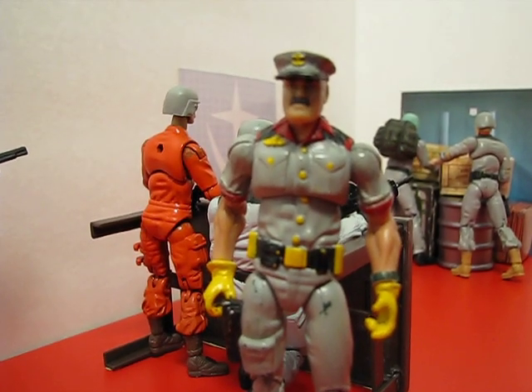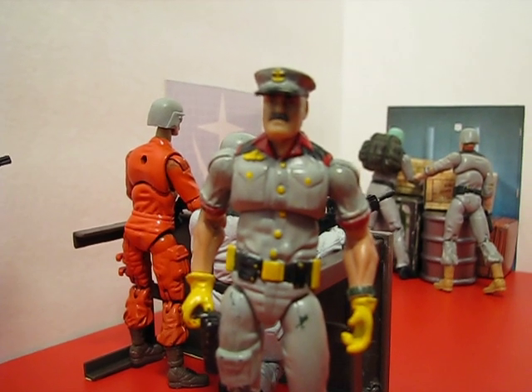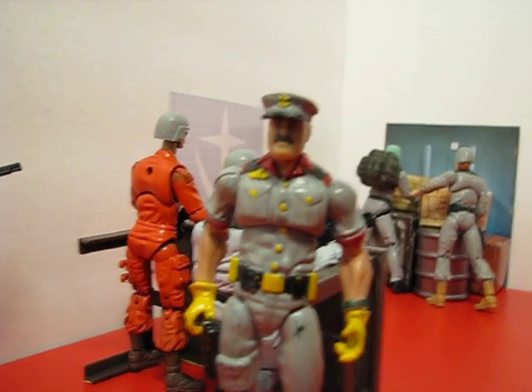Hey guys, Joshua Godamu here, and this is a tour of a G.I. Joe set that I just built today. It's a pretty plain set, very plain purpose, and I'm going to explain it to you.